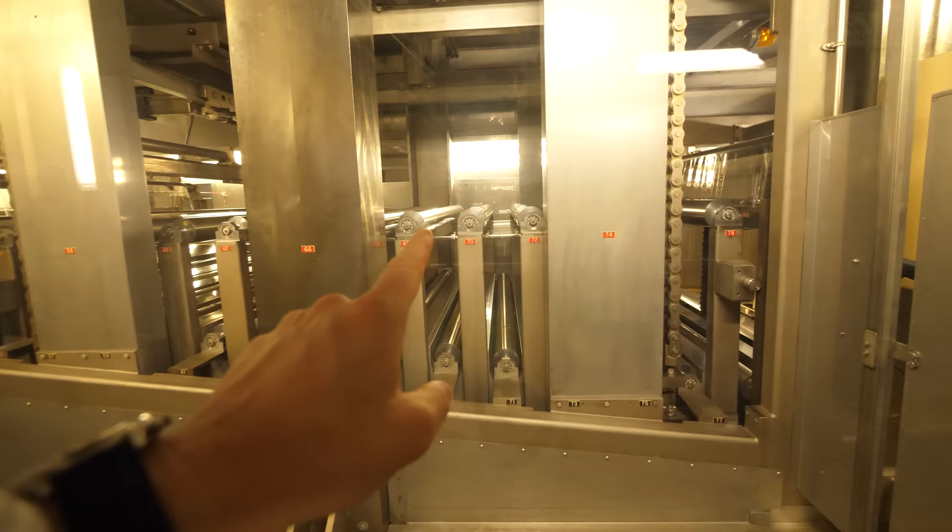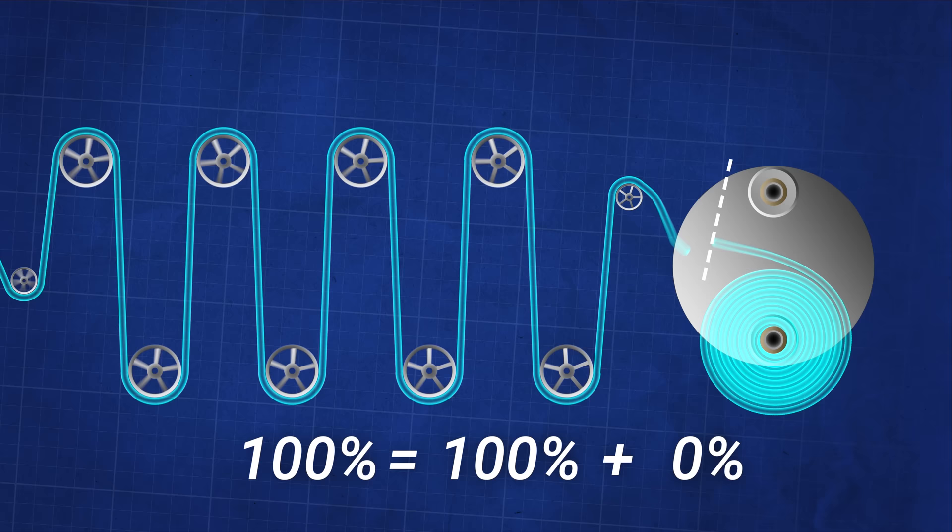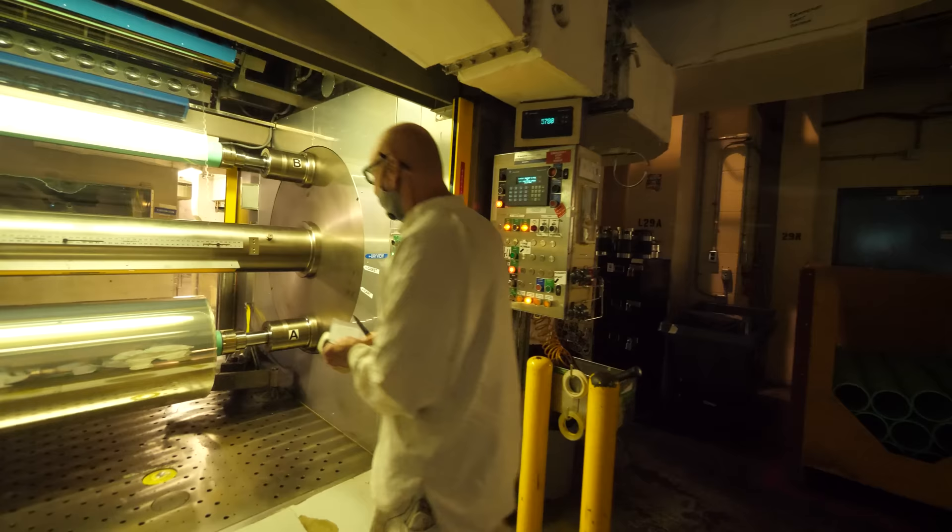We learned about films with S-Star backing and the incredible engineering involved in taking plastic pellets, melting them in a special auger, extruding and stretching and cooling over a continuous process. We also learned about a concept called an accumulator — a clever arrangement of pulleys that spreads out to collect material inside the production line so you never have to stop the extrusion. This allows you to stop a roll and make a cut at the end of the line without stopping the whole process.